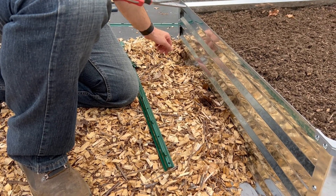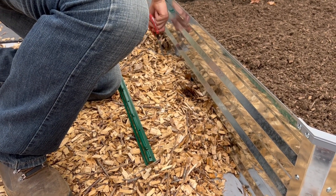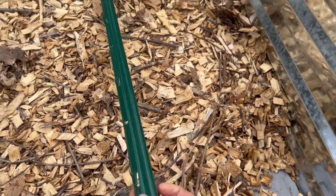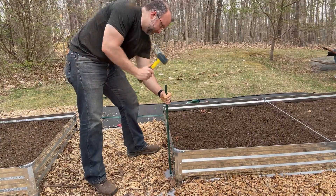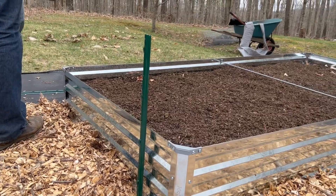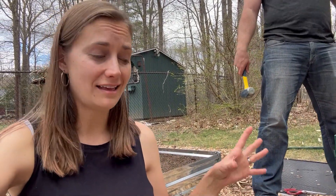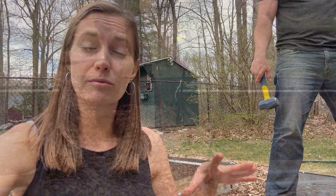These cattle panels are about four feet wide, so we want to have the T-posts spread out well to support the cattle panel evenly. We've got our little holes through the fabric, so we can go ahead and install these T-posts right through the hole there. That went in pretty smoothly! When we installed the trellises on our other garden we hit a lot of rocks and other things making it a lot harder. Here the ground is a little softer so it's working pretty well.